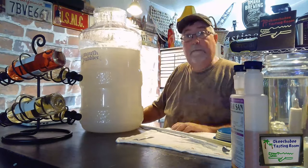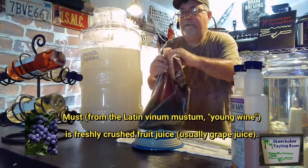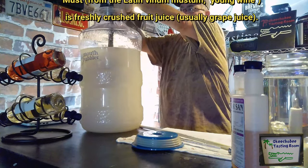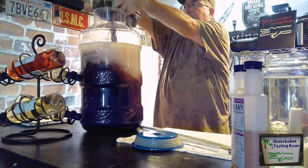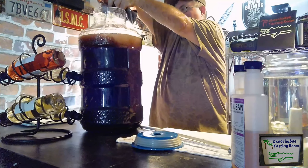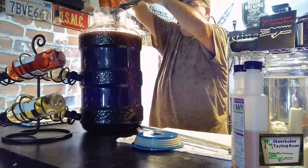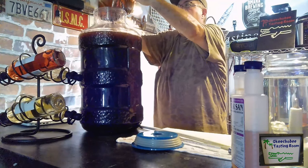We'll mix the bentonite around until it's all dissolved. Now we're ready to add the actual juice — it's called a must, which is basically what you'd get from stomping grapes, like Lucy and Ethel. We're going to try to get every last drop up to the 23-liter mark. We want as much finished product as possible.